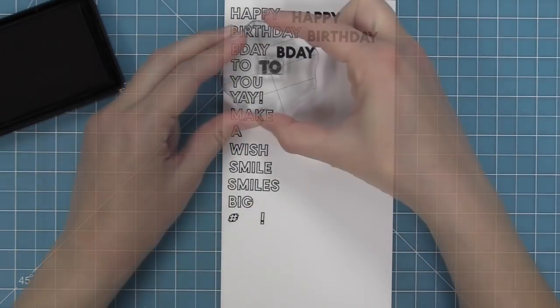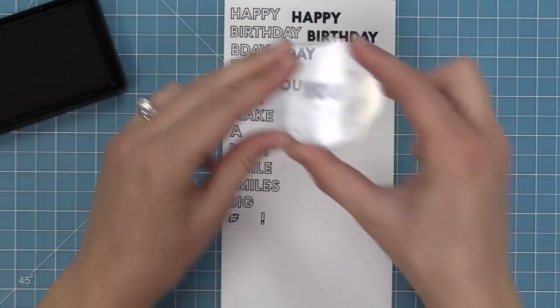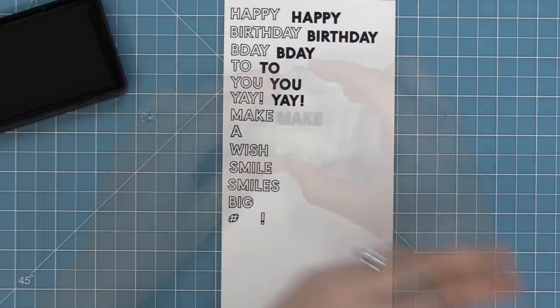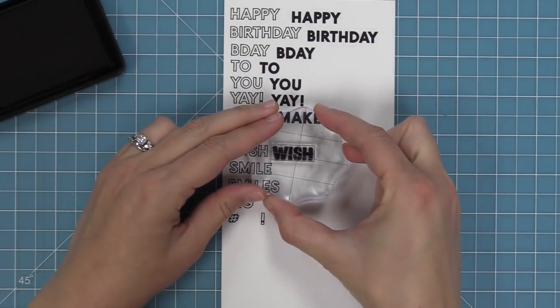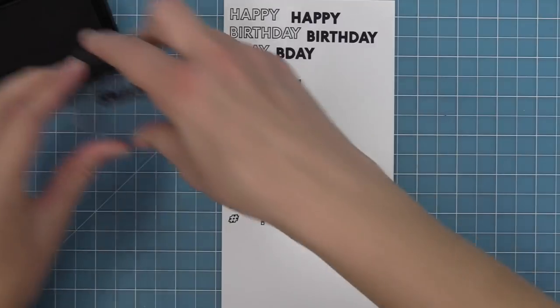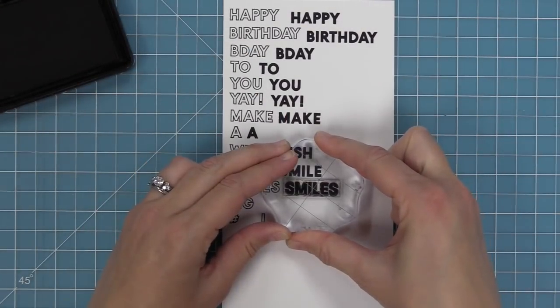First I want to show you how in these same exact words we also have the solid version. So you could do the open version on its own, the solid version on its own, or you can layer them to get some really cool effects. I love the solid ones because they're so bold — when you need a nice bold sentiment on a card, this is great.